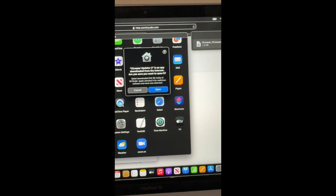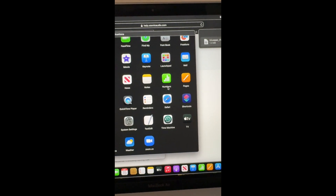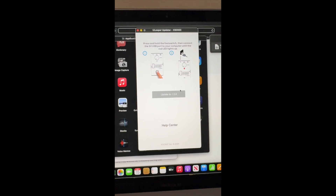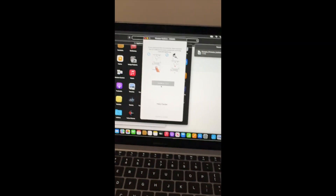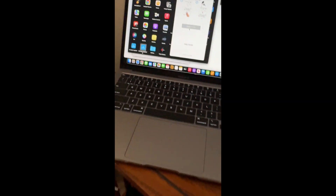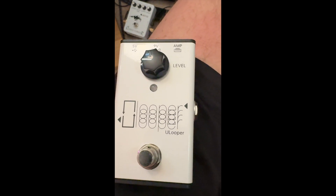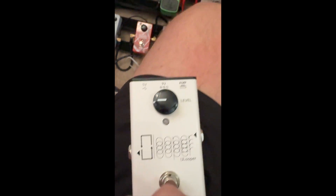Go ahead and open it. When asked if you're sure you want to open it, click OK. It will prompt you: press and hold the foot switch, then connect the 5-volt USB. So I'm going to unplug it first, then press and hold the foot switch and connect. I'll try to do this while holding the phone — I apologize — but there is the 5-volt, and I'm holding the footswitch down.